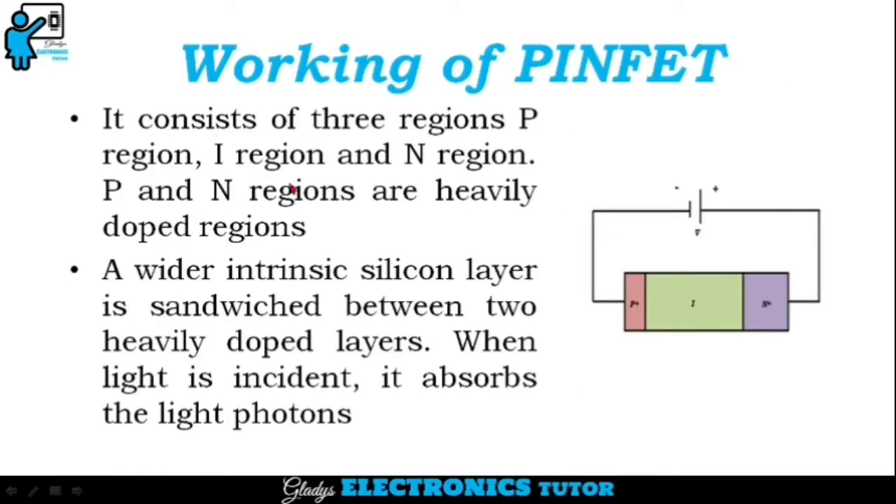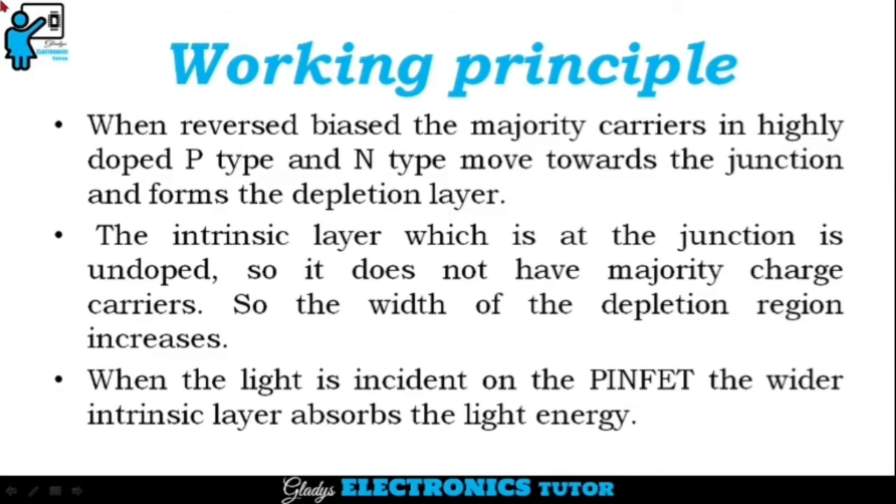Let's see the working. First, let's see the working of PIN photodiode. It consists of three regions: P-type, intrinsic, and N-type region. The P region and N region are heavily doped regions, and a wider intrinsic layer is sandwiched between the two heavily doped layers. When light is incident, it absorbs the light photons. When the PIN photodiode is reverse biased, the majority carriers in highly doped P-type and N-type move towards the junction and form the depletion layer.